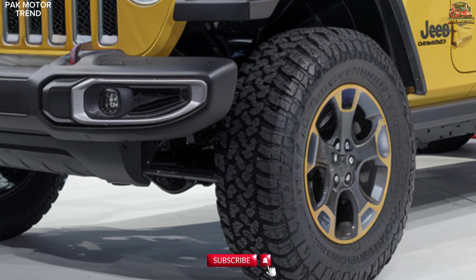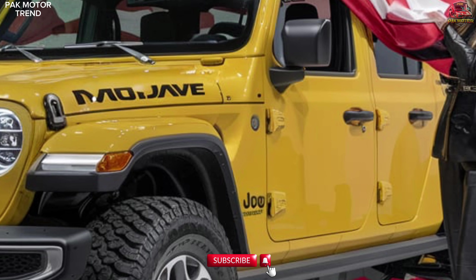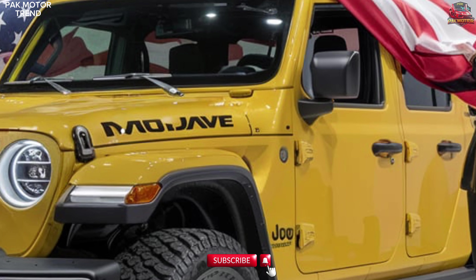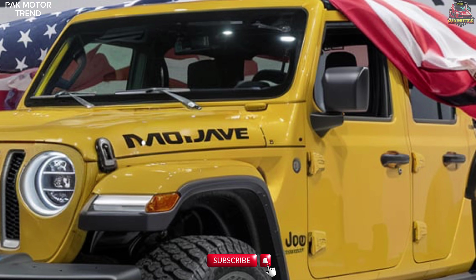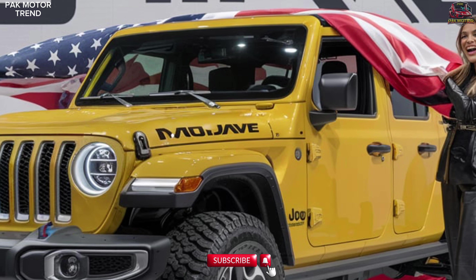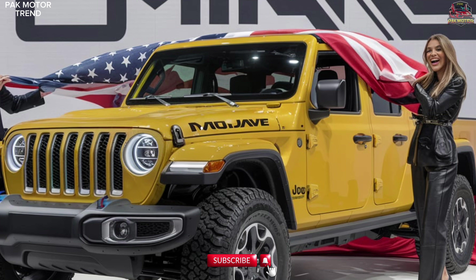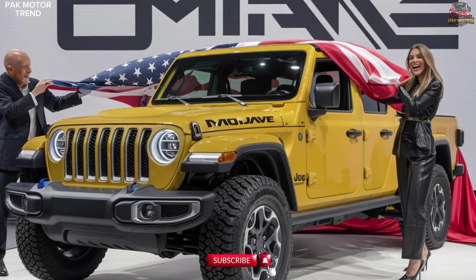The 33-inch all-terrain tires ensure superior traction on sand and rocky trails. Orange accents on the hood and tow hooks add a pop of color to its rugged build, while a steel front skid plate provides additional protection during extreme off-road conditions. The Gladiator Mojave's bold design is both functional and fierce, perfectly suited for high-speed desert adventures.